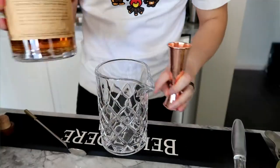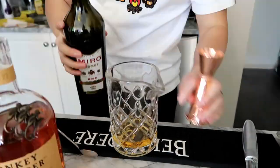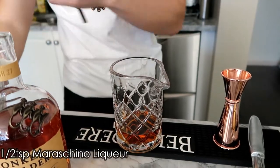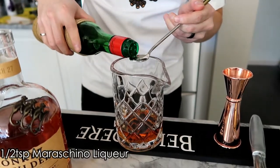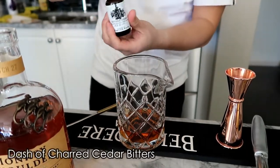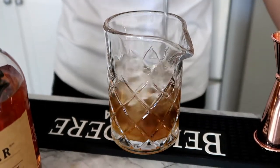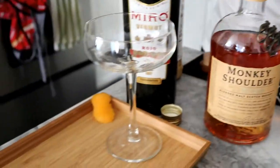Starting off with one and a half ounces of Monkey Shoulder, three quarter ounce of sweet vermouth, and it calls for half a teaspoon — we're just going to use a bar spoon, I've never done this before. We're going to finish it off with charred cedar bitters instead of the chocolate bitters because we don't have any. Add some ice for the dilution and give it a nice stir. Then strain it into a cooked glass.